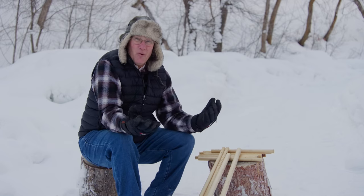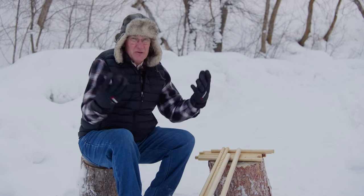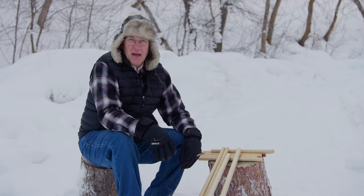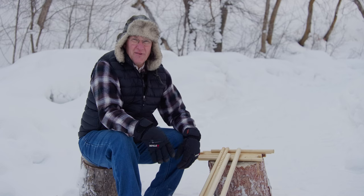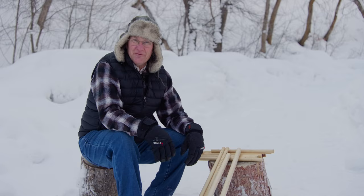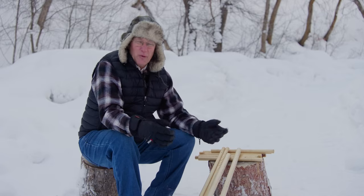Welcome back to Outdoor Skills Made Easy. We saw a camp chair a while back in a store — it was a couple of A-frames, you took it to camp, you could slide it together. We thought, heck, we can make that with some lashings. It's wintertime and there's no accessible deadfall, so we'll just go down to Home Depot.